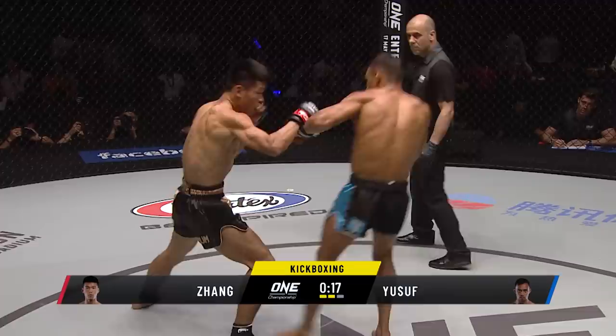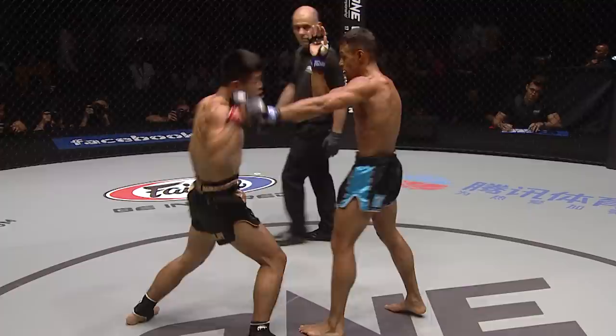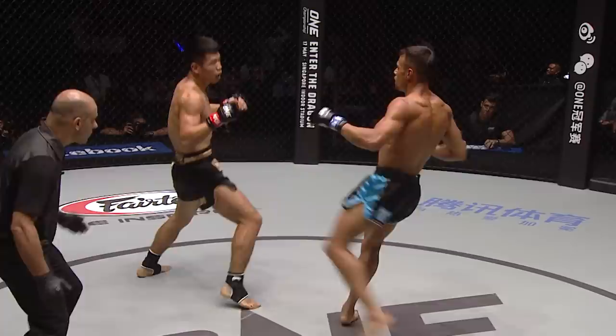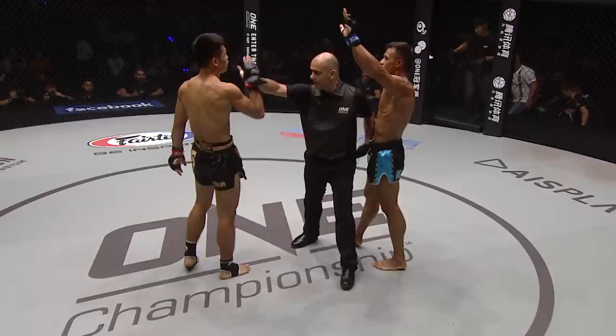Sits down heavy on that straight right hand to the body, attacking the inside of that right leg. And that's a nice left hand from Zhang from that southpaw stance. They hear the tapping of wood on wood signalling ten seconds left, and Zhang starts to unload — left hand, right hand, left again. The referee will pull them apart and there won't be much time left to do any more damage. Two rounds done.